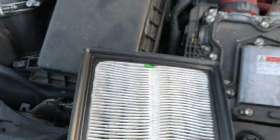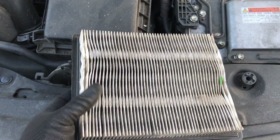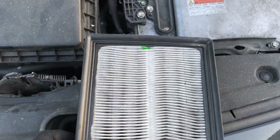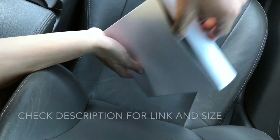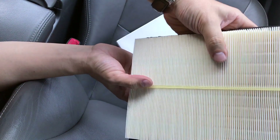See, this one is really dirty — it's ready for a new one. So we're gonna go ahead and change it right now. And here is my new clean air filter; we're gonna go ahead and install it right now.